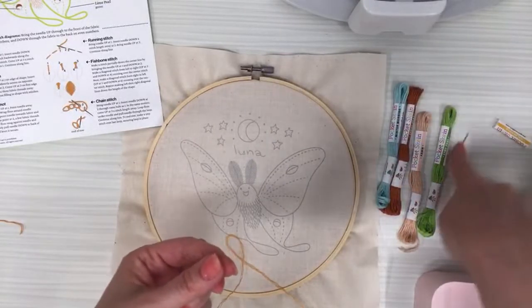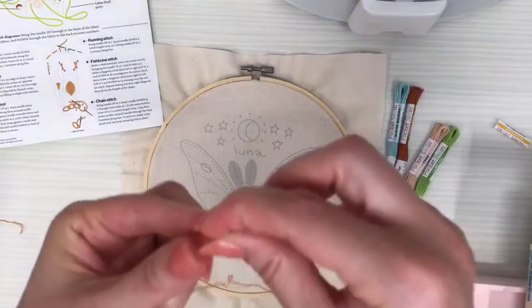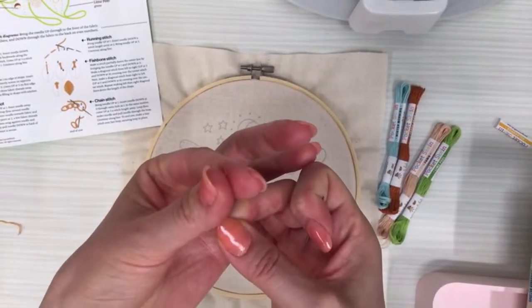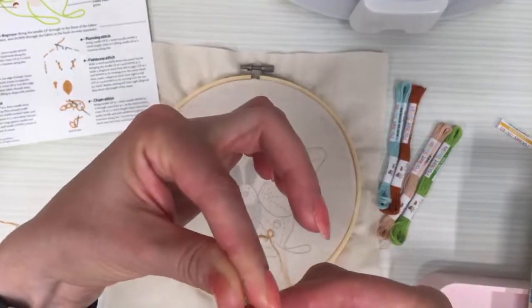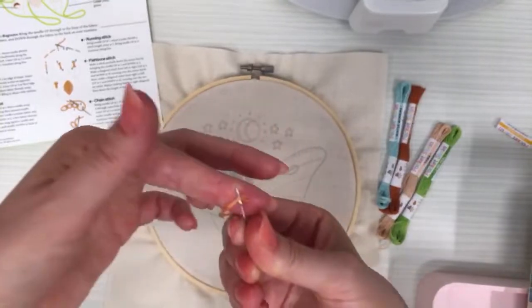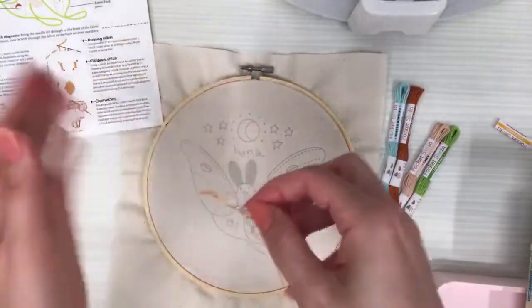To thread the needle, I pull it to my fingers and do a little pinch motion, then the moment I unpinch I stick the eye of the needle on the top strands, kind of push through a little bit, and just grab them and pull them the rest of the way through.